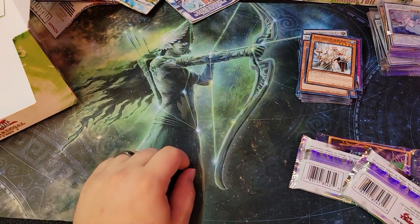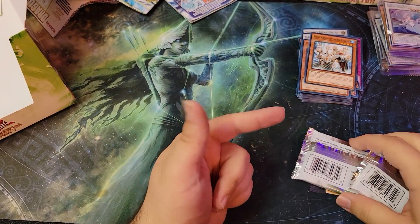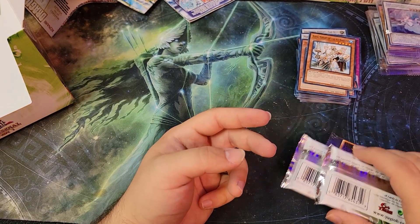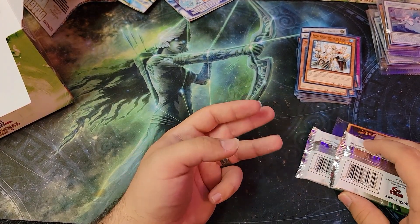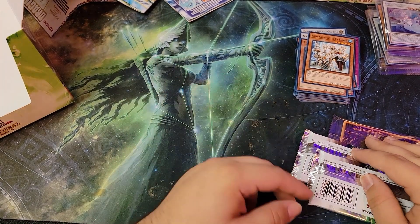We're gonna do deck techs — we're gonna bring back Commander as well, Modern for Magic, Commander for Magic, probably some Pokemon. Possibly some Yu-Gi-Oh! — I kind of play only like the same three decks, maybe I'll do like Edison format, all that jazz. But everybody's seen those decks.